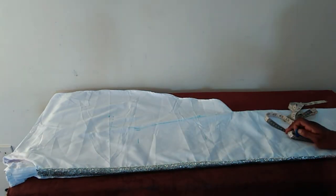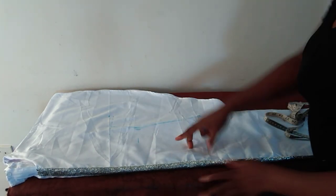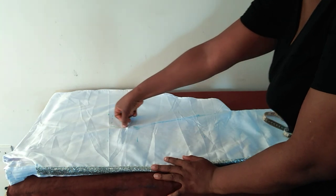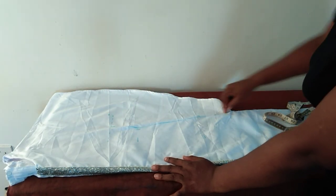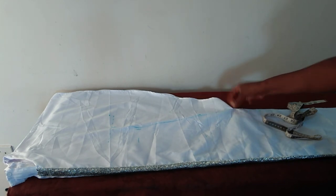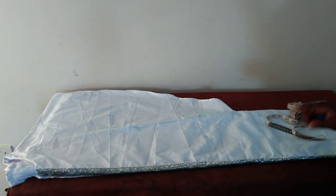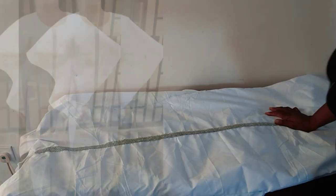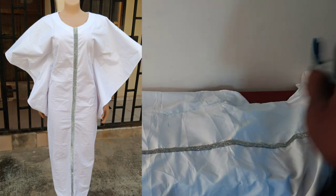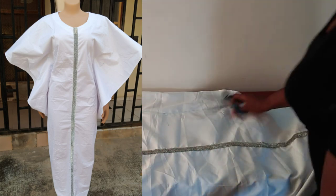Now I'm sewing on the right side. Since this is the butterfly booboo, I will sew from this point through the waist and end it at the place I already notched, then do the same on the other side. I've done the joining and we've actually come to the end of the tutorial. I'm going to give it a very good press and try it on the dress form.